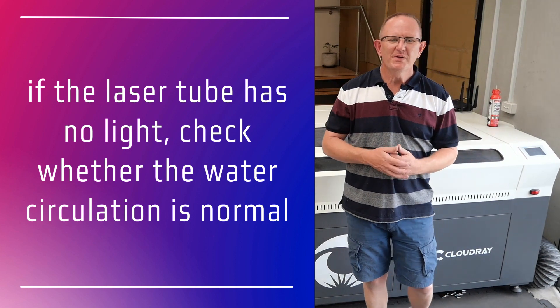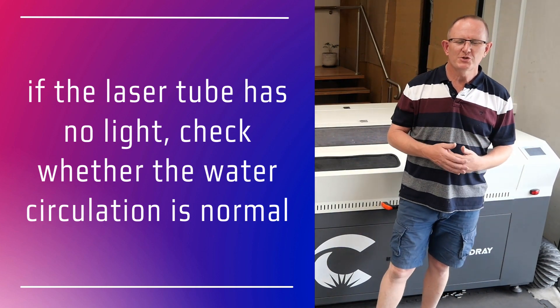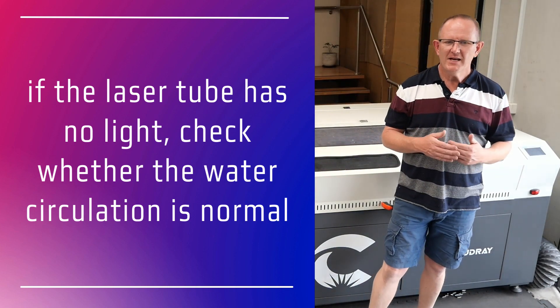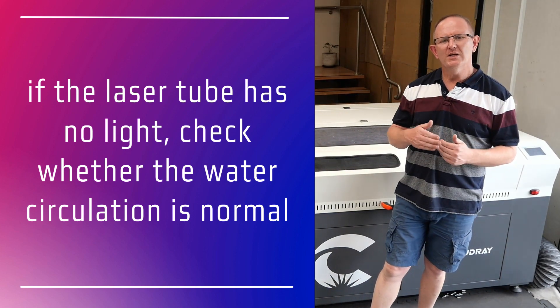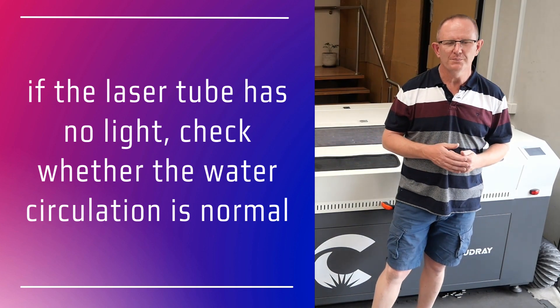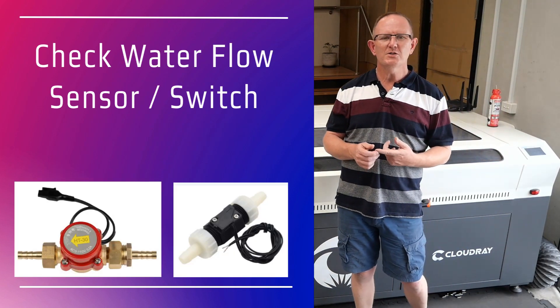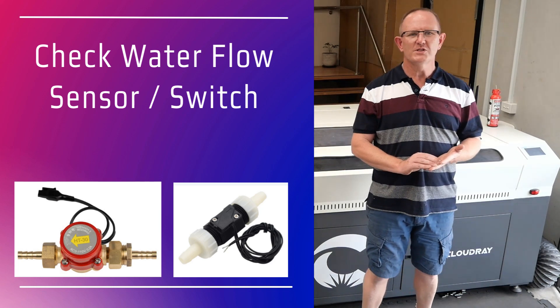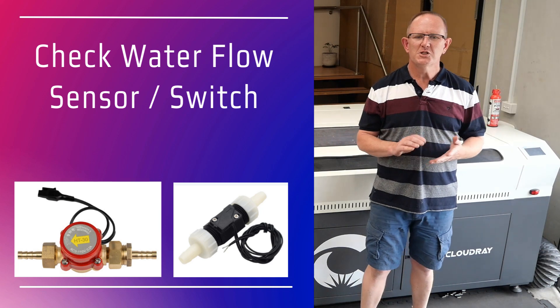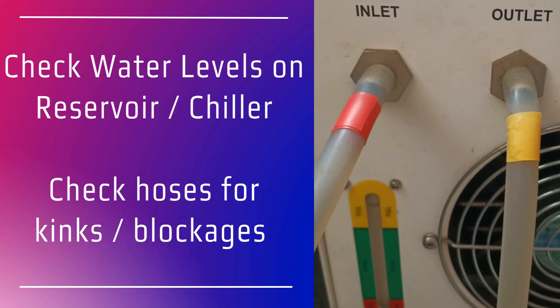If the laser is not emitting light, you should check that the water circulation is normal. Laser power supplies have a built-in safety feature that prevents the laser from firing if there's a water flow problem. Most laser power supplies will have a water flow sensor attached to them or connected through to the main control board. Check that there's adequate water level in the reservoir or your water pump, and that your chiller is on if you're using one.